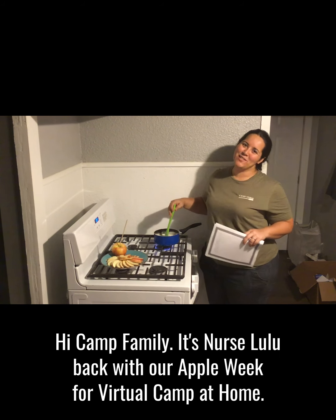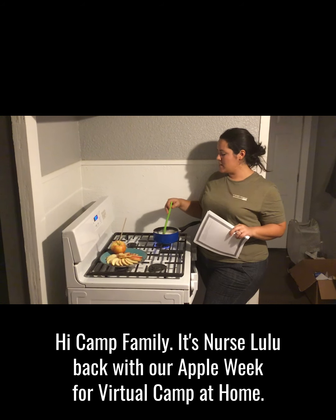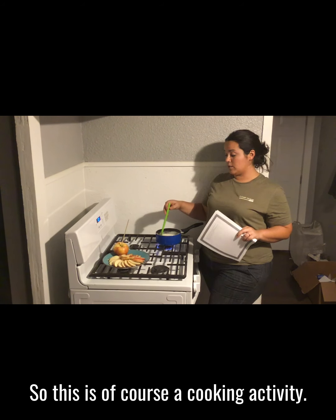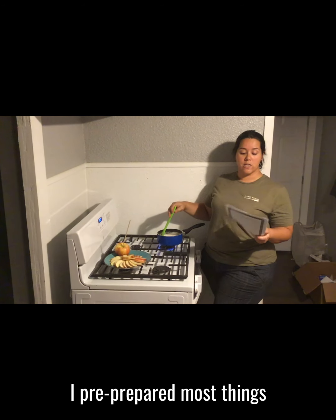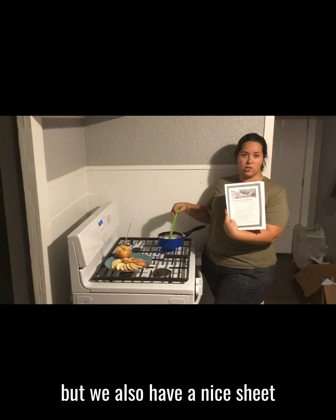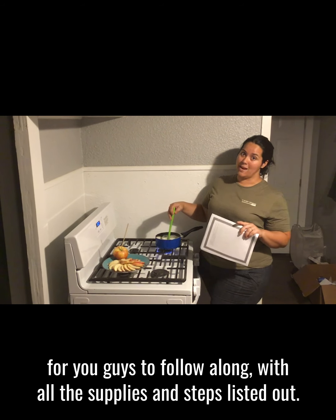Hi camp family, it's Nurse Lulu back with our Apple week for virtual camp at home. So this is of course a cooking activity. I pre-prepared most things but we also have a nice sheet for you guys to follow along with, with all the supplies and steps listed out.